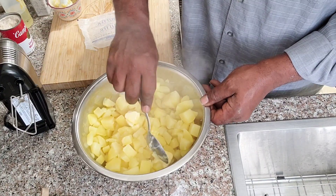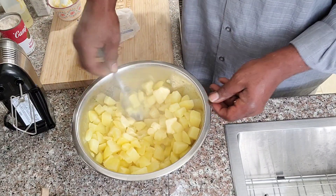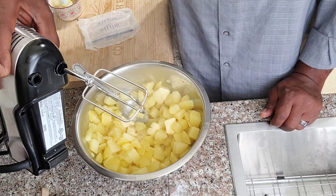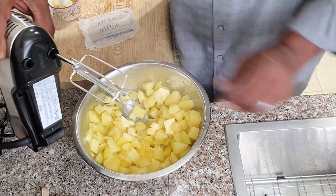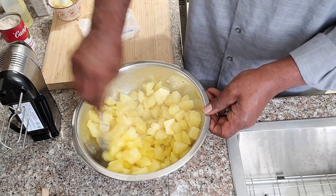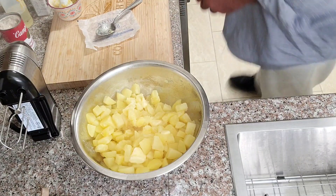I was looking for our hand blender and I found it, but I only found one of the blending attachments. I don't know where the other one is, but we're going to do what it do and make it work.